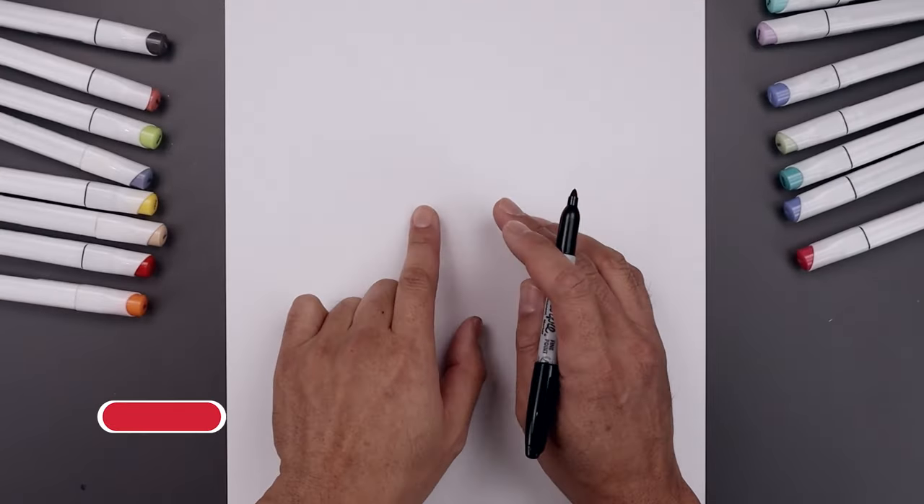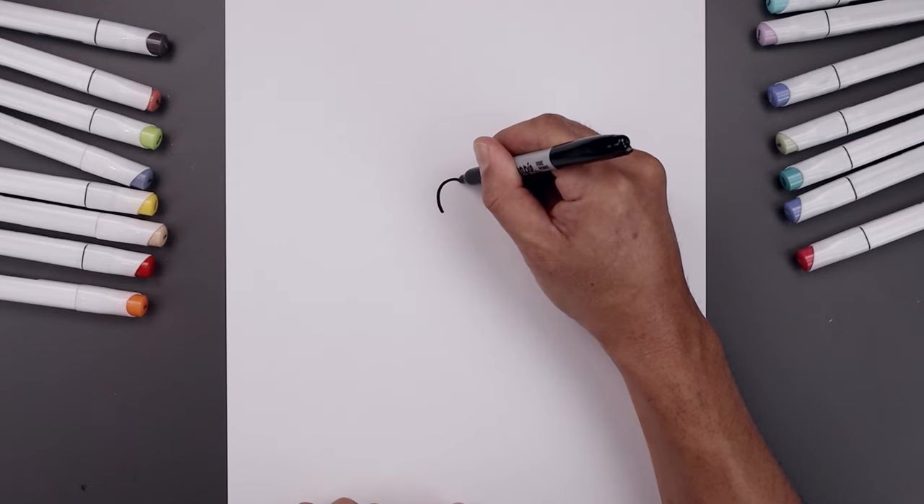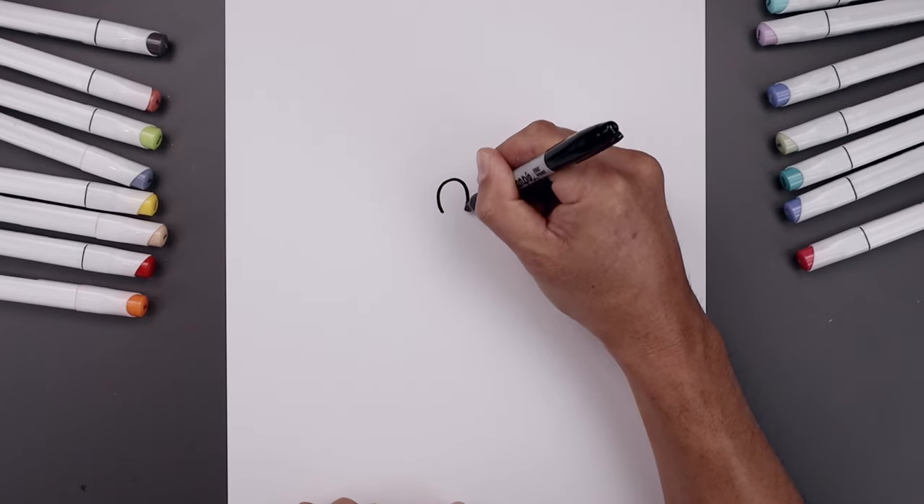Let's begin today's lesson in the center of the page with the nose. We'll start over on the left side, just gonna curve the nose going up towards the top, round this out and pull that in along the bottom.